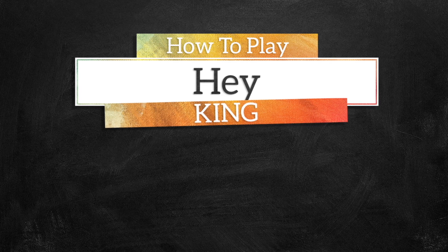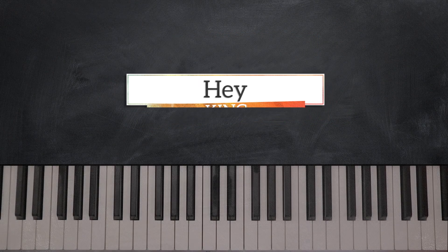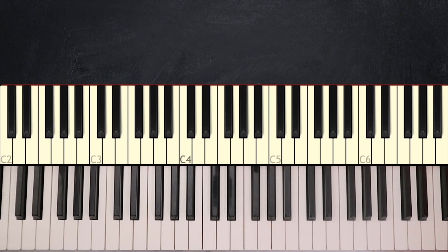Hi people, I'm Elijah D. Welcome to Music Greatness. This is Yuban and today we're going to break down 'Hey' by King, and it sounds like this.